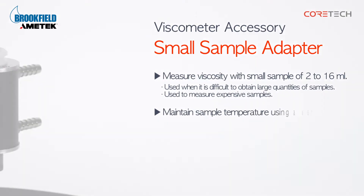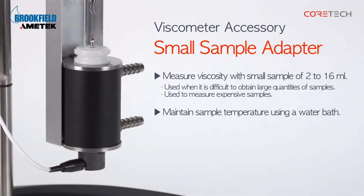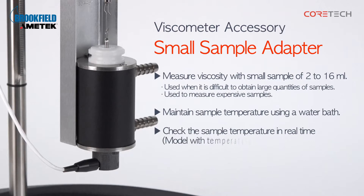You can keep the temperature of the sample constant using a circulating water bath. For models with temperature sensors, you can check the temperature of the sample in real time.